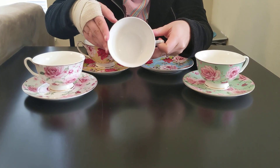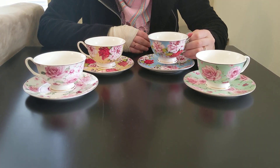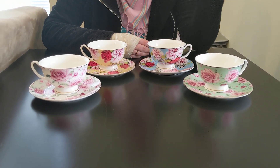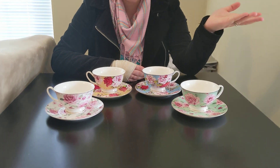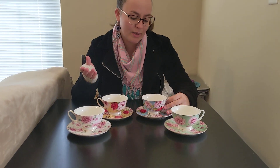I come from a family that loves to drink tea and we would use teacups on a regular basis for breakfast, all throughout the day — all of our meals. We would always have a cup of tea with our meals, so it was kind of a big deal for me.